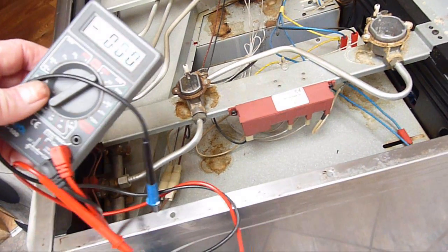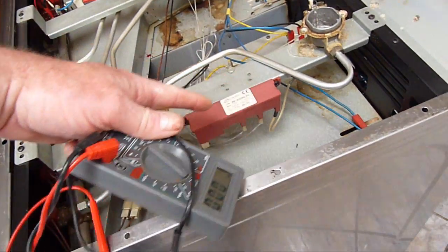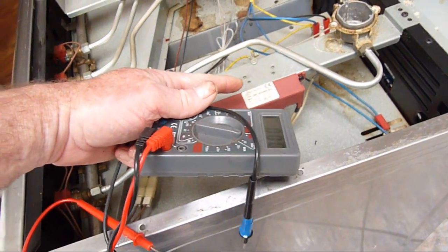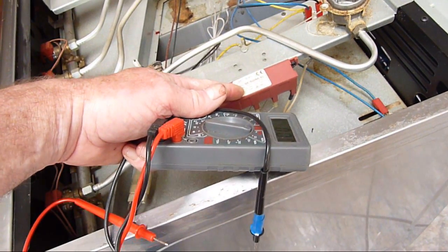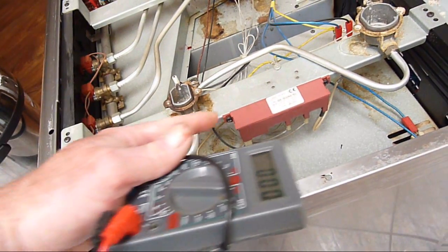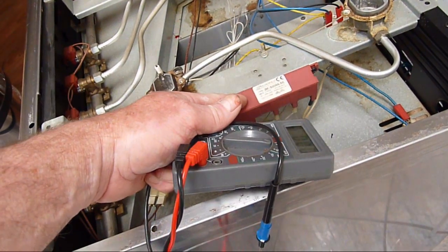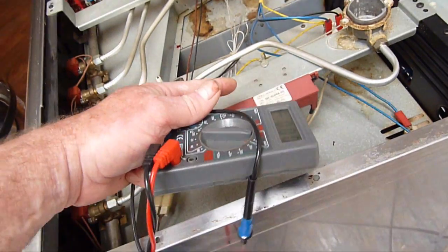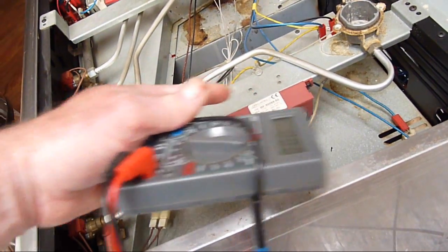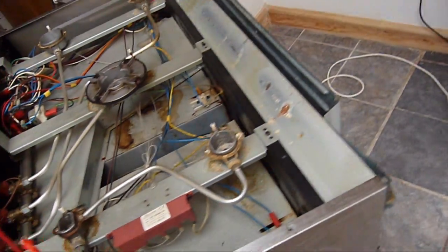Using the circuit tester, test the power supply to the box - this will tell you whether the box is broken or not. If there's power going to the box and there's no spark coming out of the box to either of the burners, then the problem is you need to replace the box. In this case there was no power to the box, so I backtracked the wires right back to the terminal box.